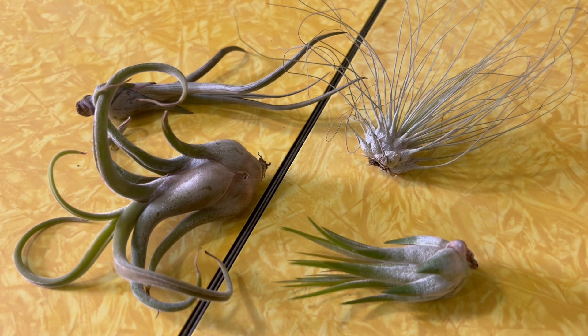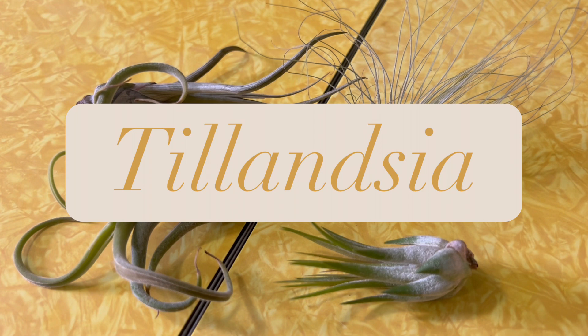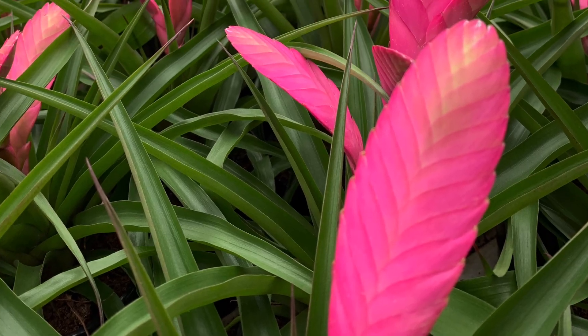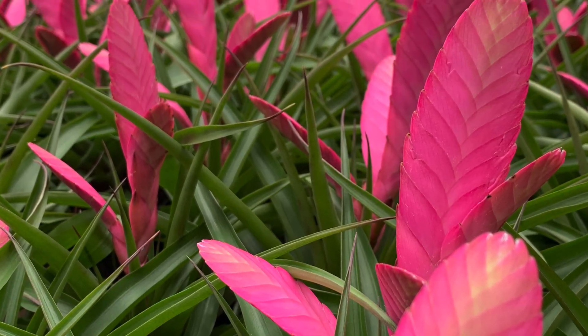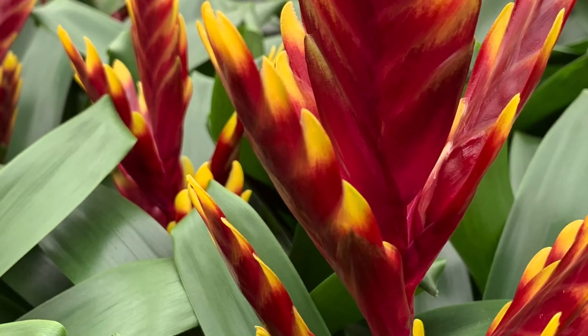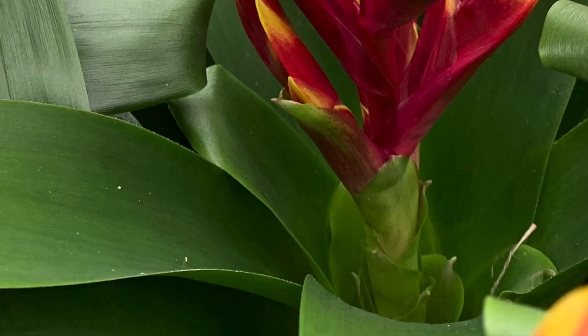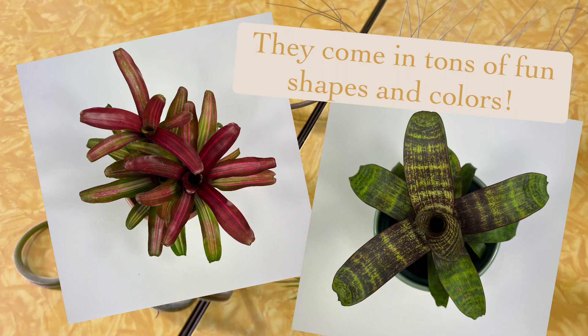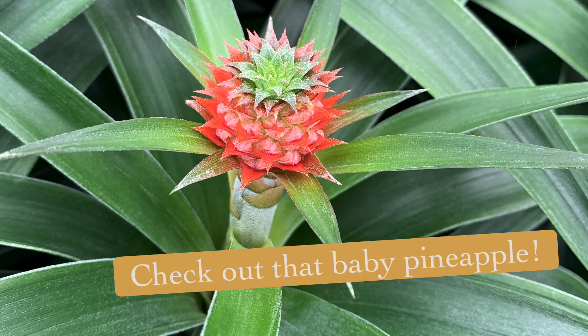Air plants are all classified under one genus, Tillandsia, and Tillandsia is a type of bromeliad - the Bromeliaceae family. There are a couple of other bromeliads you might have seen around, maybe at the grocery store. They're really colorful, and usually you water them in the center - they have a little cup in the center. Another one you might know is pineapple, which is also in the Bromeliaceae family.